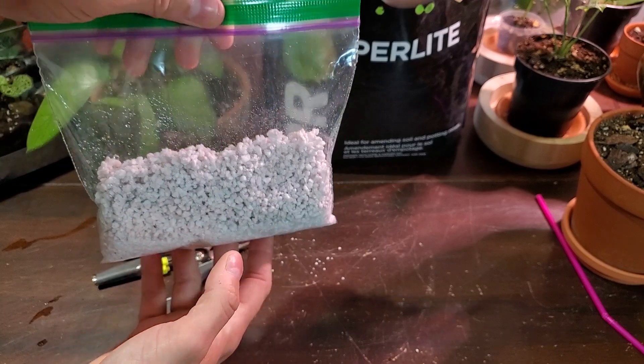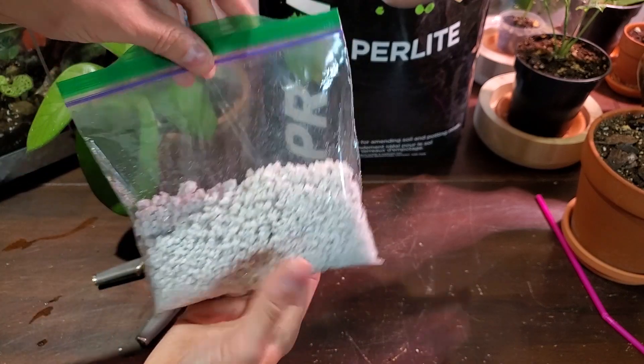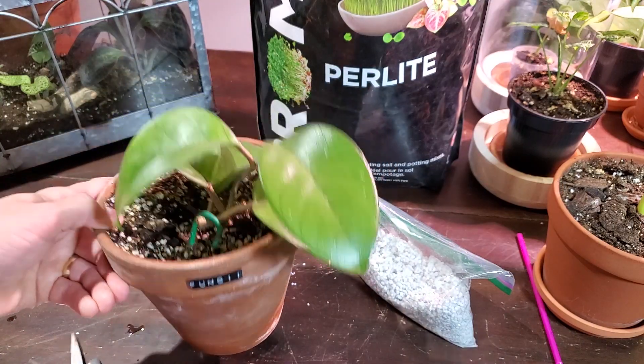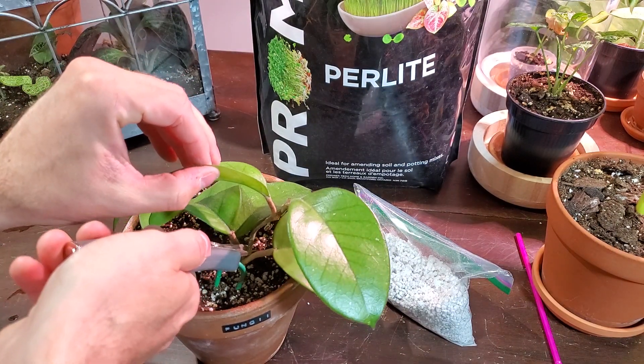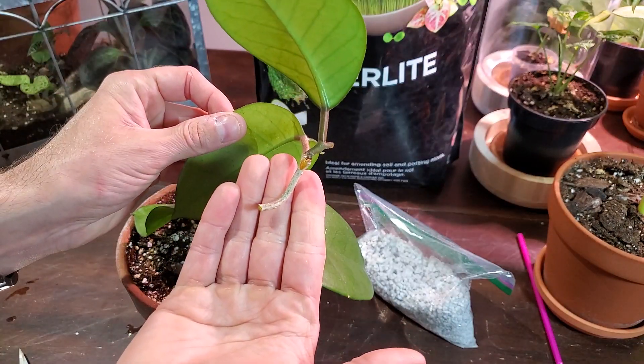That way it provides a little bit of extra humidity and moisture so the perlite doesn't dry out when you're doing your propagations. Now I'm going to take a cutting off my Hoya fungii. I'm just going to find a spot close to a leaf node and simply snip it off. So I have a portion of the stem like this.